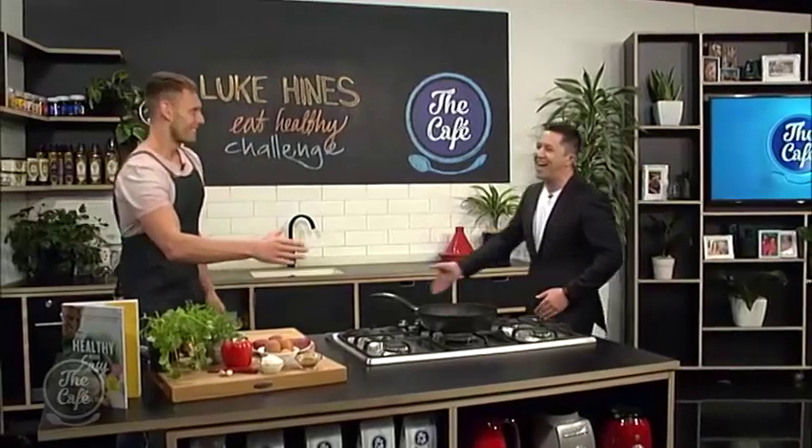Somebody who is here and is together in a very good way is Luke Hines. He joins us again. Welcome back, Luke, how are you?